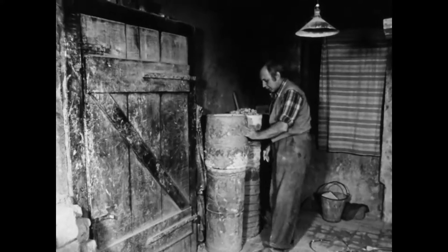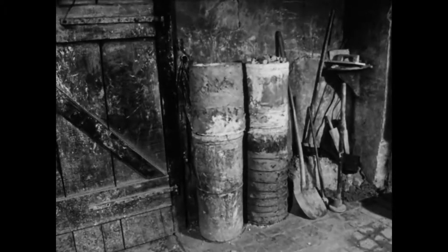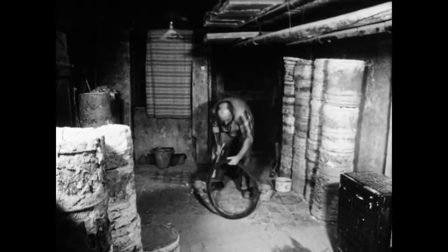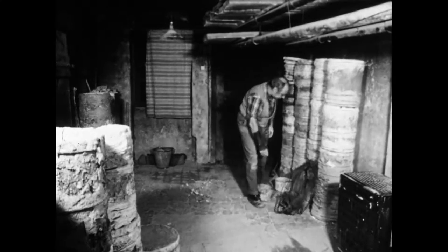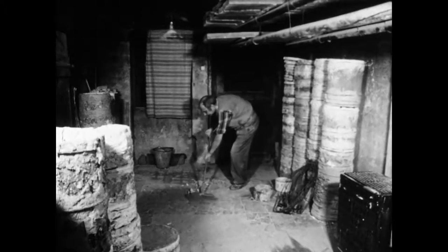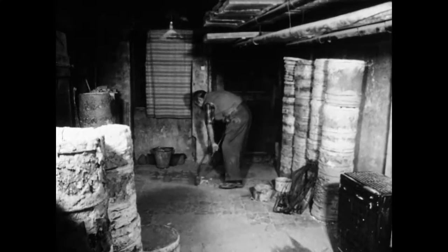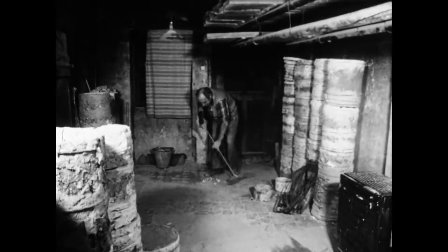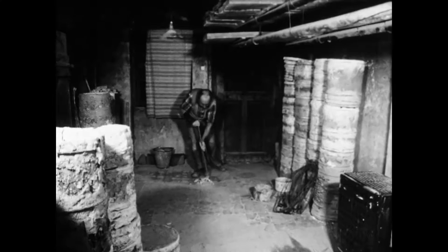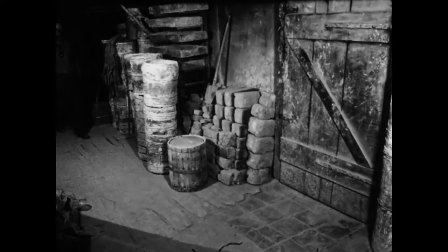Das ausgebesserte Hüchsel wird zum Trocknen abgestellt und kann beim nächsten Brand wieder eingesetzt werden. Durch die Brenntemperatur von 950 Grad Celsius bäckt der frisch aufgetragene Ton an der Außenwand an. Die abgeschlagenen Tonreste des reparierten Behälters können später der Schamotte-Mischung zur Herstellung neuer Hüchsel beigemengt werden. So geht kein Werkstoff verloren.